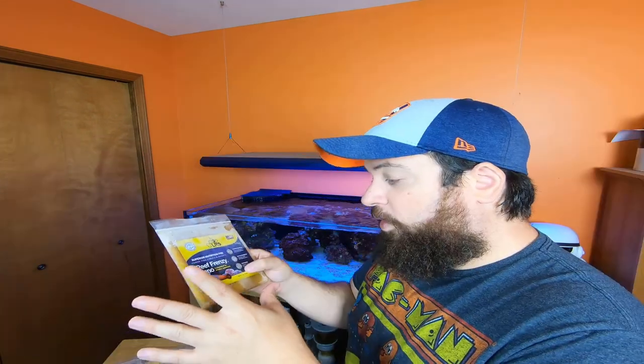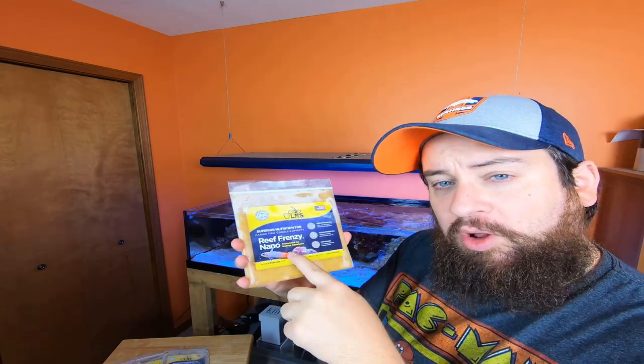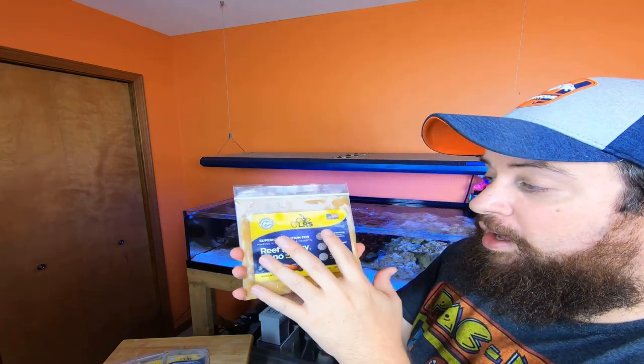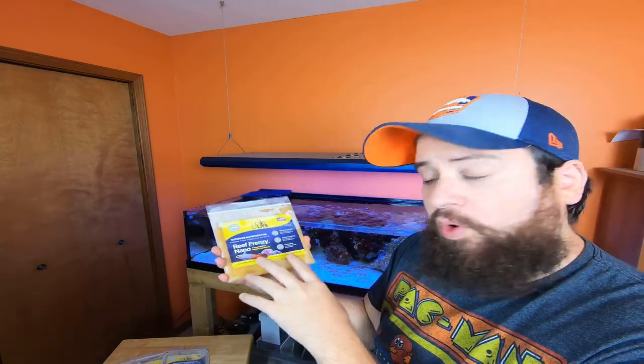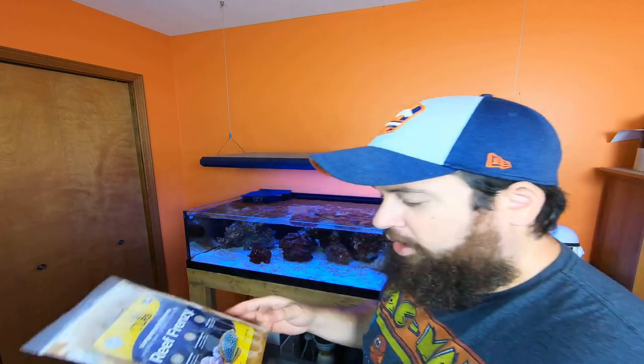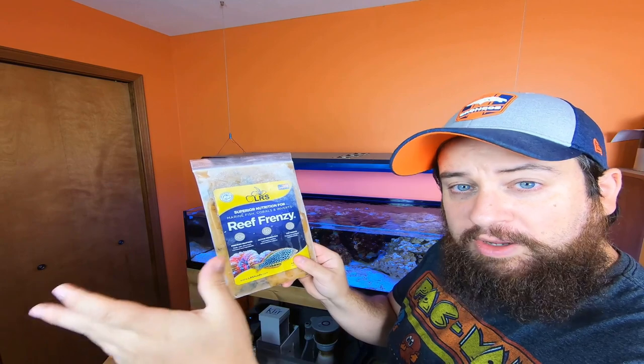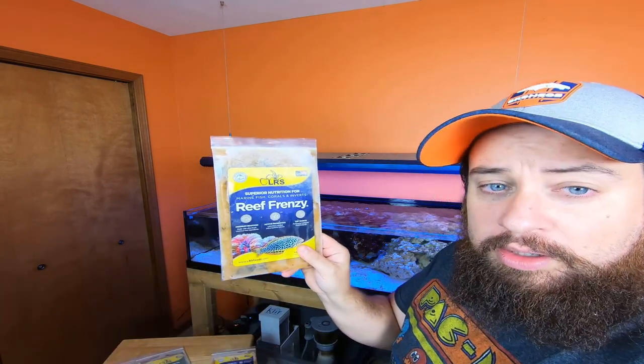Let's take a look at the foods he sent me. This is the Reef Frenzy Nano — a four ounce flat pack formulated for smaller fish, so it's a little more ground up than the normal Reef Frenzy. We also have the standard Reef Frenzy, an eight ounce flat pack — an all-around great food for fish, corals, and inverts.